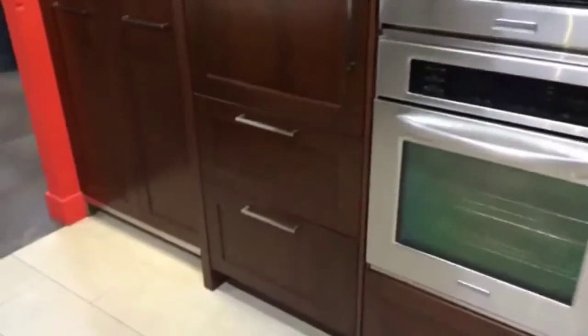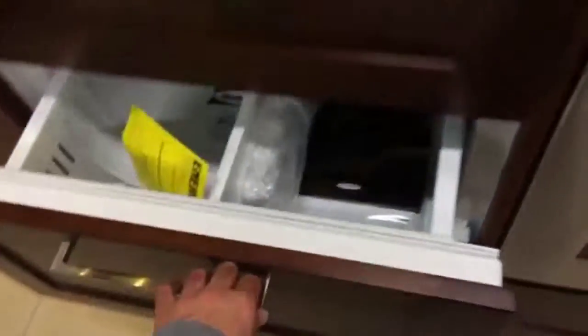However, the fridge and freezer are actually masked in cabinetry veneer, so you don't actually know it's there until you pull it open and see that you've got a freezer door here and the fridge unit here.